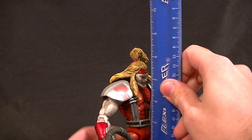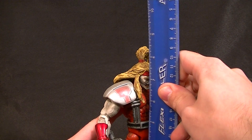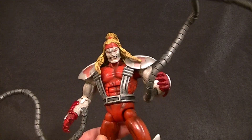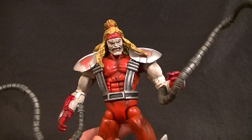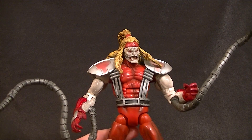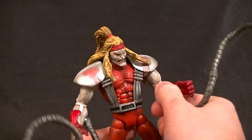He stands nearly eight inches tall at the top of his head, and if you count his ponytail he's a little taller. He's definitely got good size, just not quite the bulk — he's a little slender for Omega Red I think, but it's still pretty good.